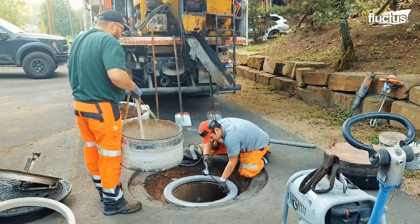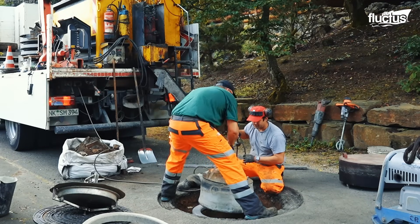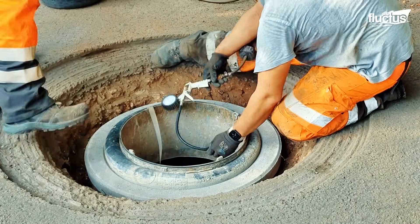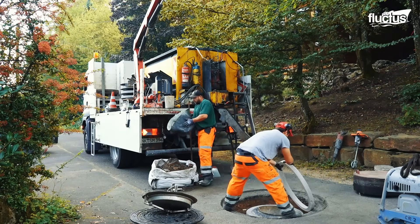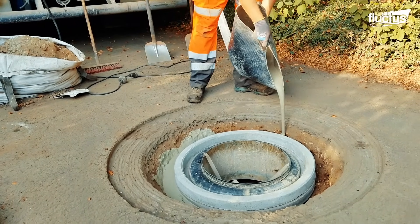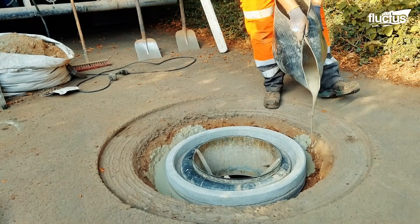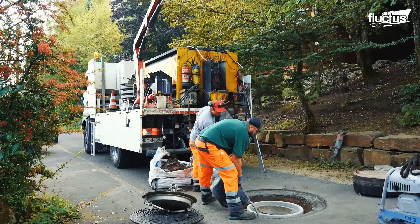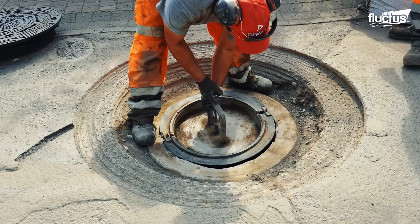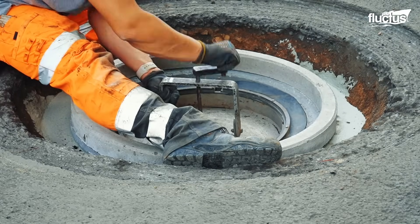The protective cover is then removed and replaced by the debris basket or shield that was originally taken out. After tightly securing it into place, a new pre-cast concrete cover is placed on top of the manhole shaft.